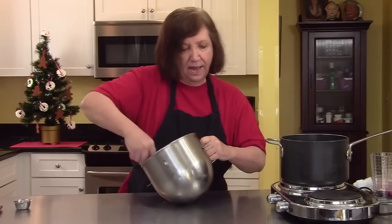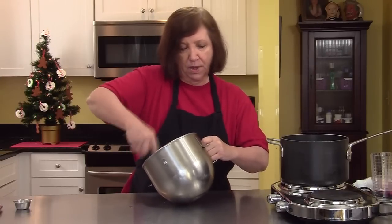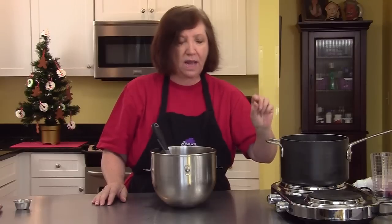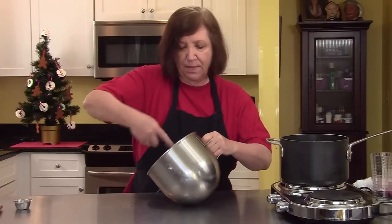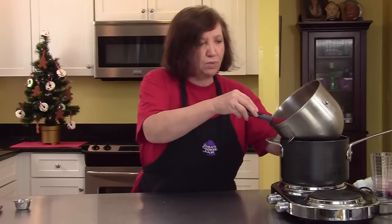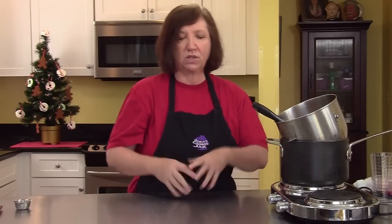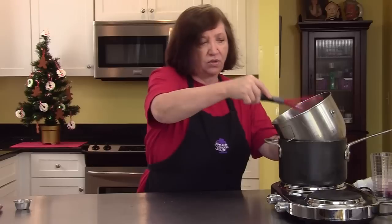Over here I have a pot with about an inch of water in the bottom — you can see the steam rising off of it. I want this water to be warm and barely simmering; we do not want it boiling. We're going to put this bowl over the water and stir it frequently. What you're trying to do is dissolve the sugar in the egg whites and warm them so that when you put them on your mixer, they're going to fluff up. This takes about three to four minutes.